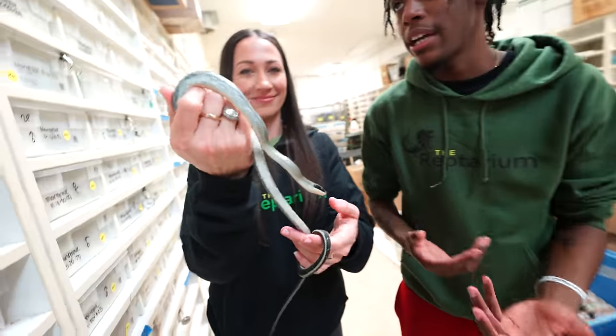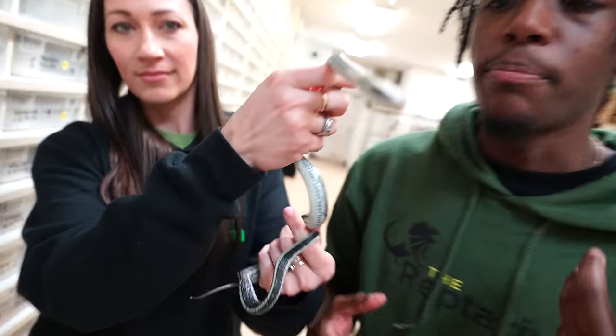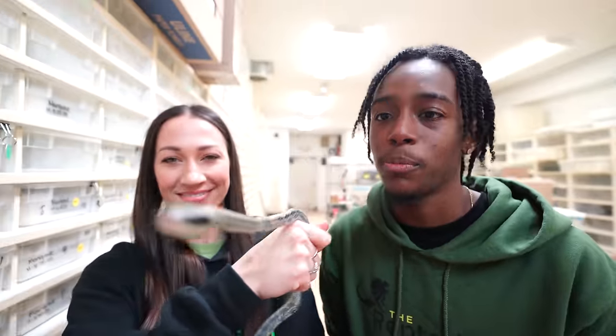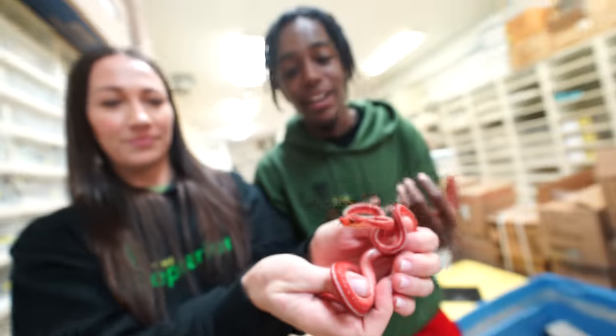Speaking of babies, we actually have a young beauty snake right here. This is the same kind of snake like the first one we showed you. Basically what we're going to try to do is avoid this one getting to that attitude — when this animal grows up, it's going to be beautiful, gorgeous. They call it a beauty snake for a reason.